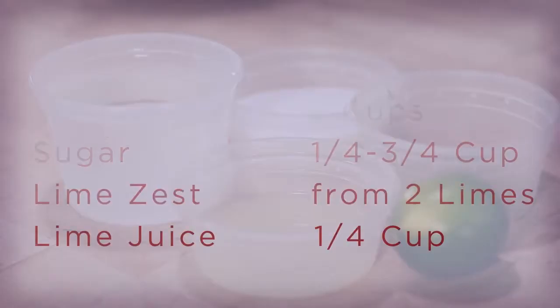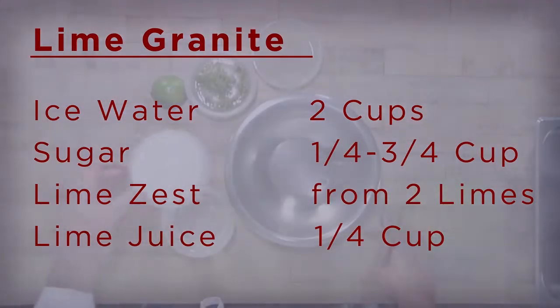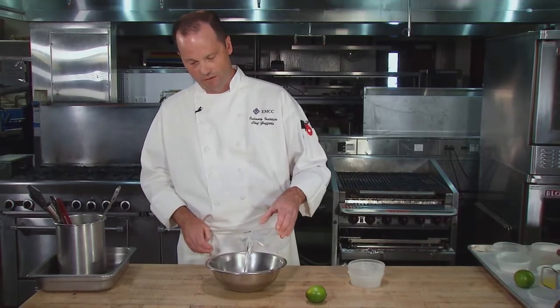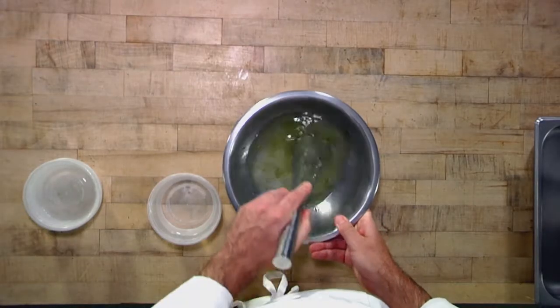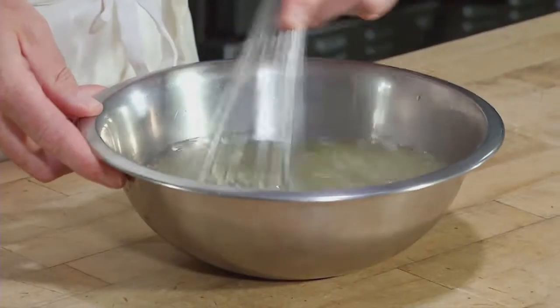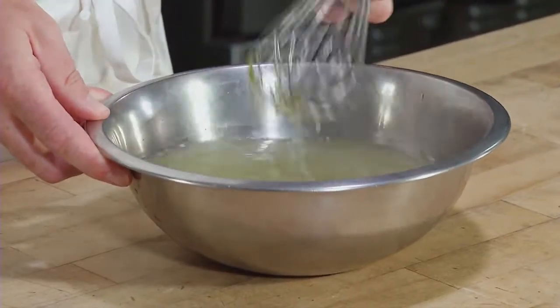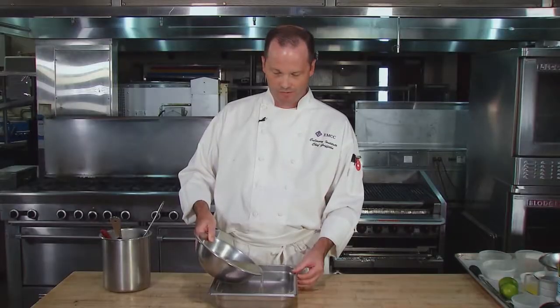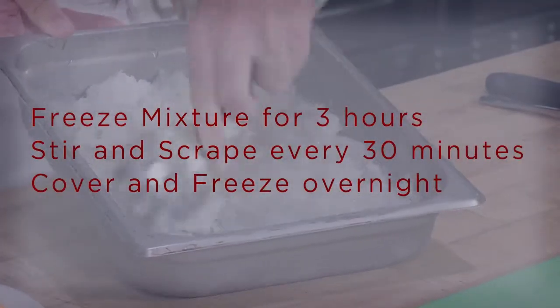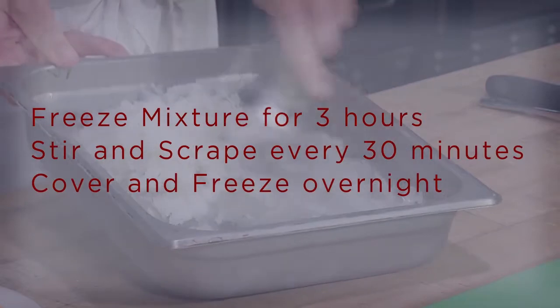I'm gonna start by making the lime granita. I'm gonna add about half the water to start, then gently whisk this together just to start dissolving that sugar, and then I'll add the remaining water. You can make this less sweet — you don't have to use all that amount of sugar, and that'll create a little more tart flavor to the lime granita. I'm gonna pour that into a shallow pan. That's gonna accelerate the freezing process. During the first three hours of the freezing process, maybe every 30 minutes or so, you want to come in and move that around.